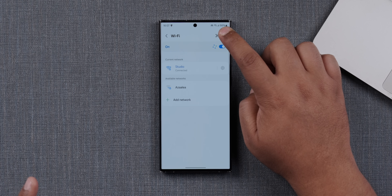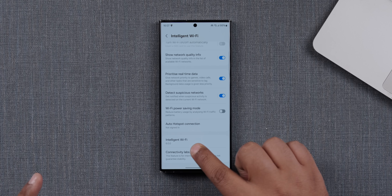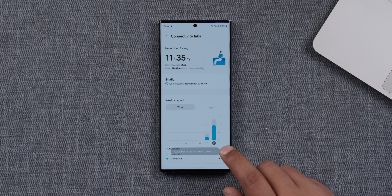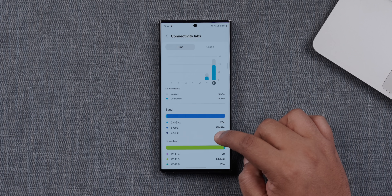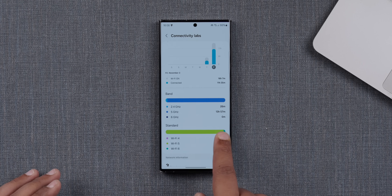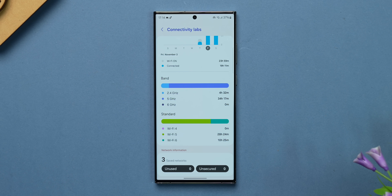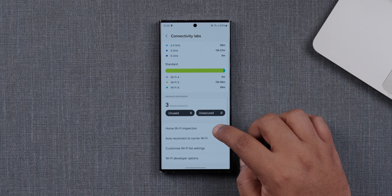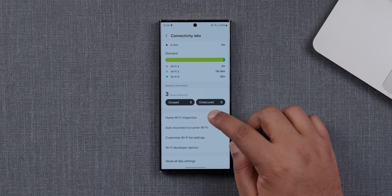The next feature is sort of a hidden feature — you need to head into connections, open your Wi-Fi settings, and go into intelligent Wi-Fi. Once you tap the version number there, it switches on the connectivity labs feature. Within connectivity labs, you get a lot of data and information. You can clearly see which band of Wi-Fi you were connected to for the longest — for example, we were connected to the 5 GHz band for 13 hours and 57 minutes compared to 2.4 GHz. You can also create a Wi-Fi home report to identify spots in your house with poor coverage and decide whether to install an extender, router, or mesh system.